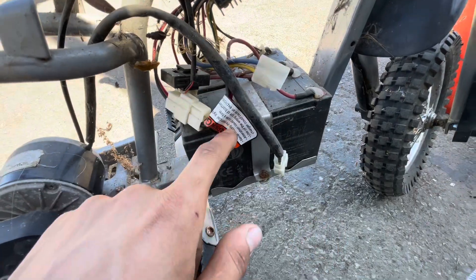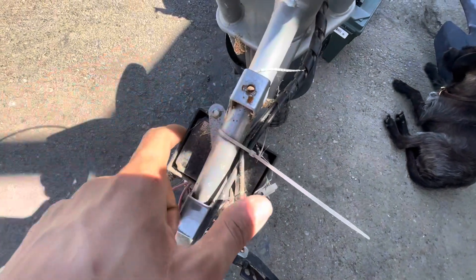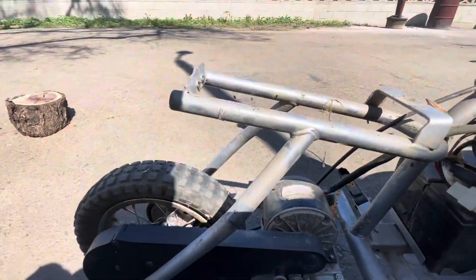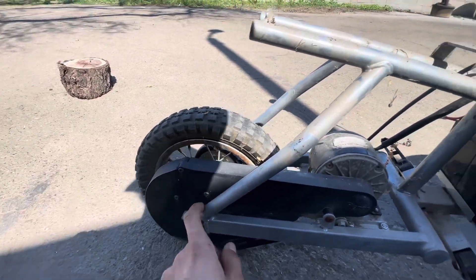To take out the batteries, we have to remove this screw here and the same on the other side. The controller has two screws as well. After taking out the battery and controller, we'll go ahead and take off the cover and the motor — we won't be needing them anymore.